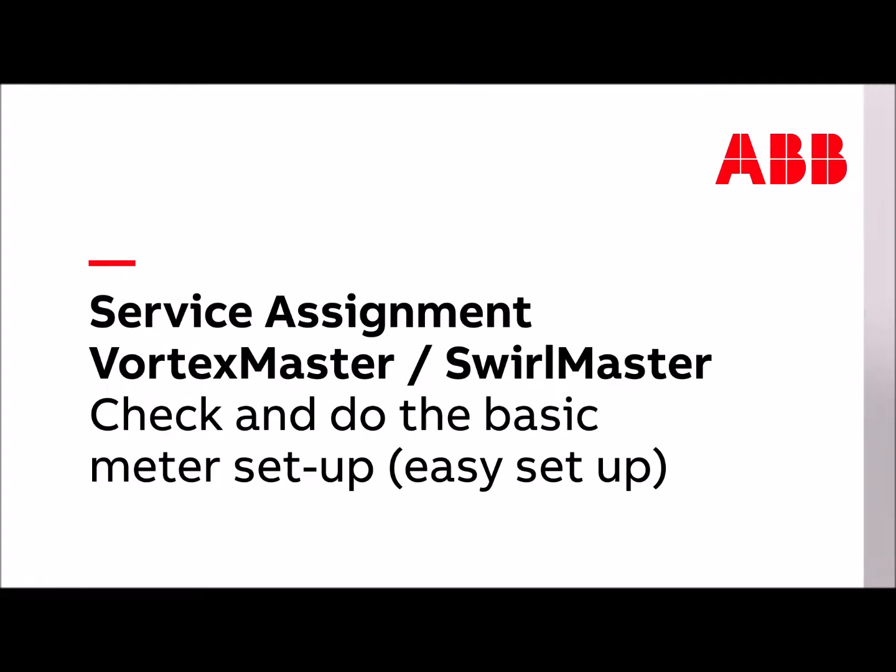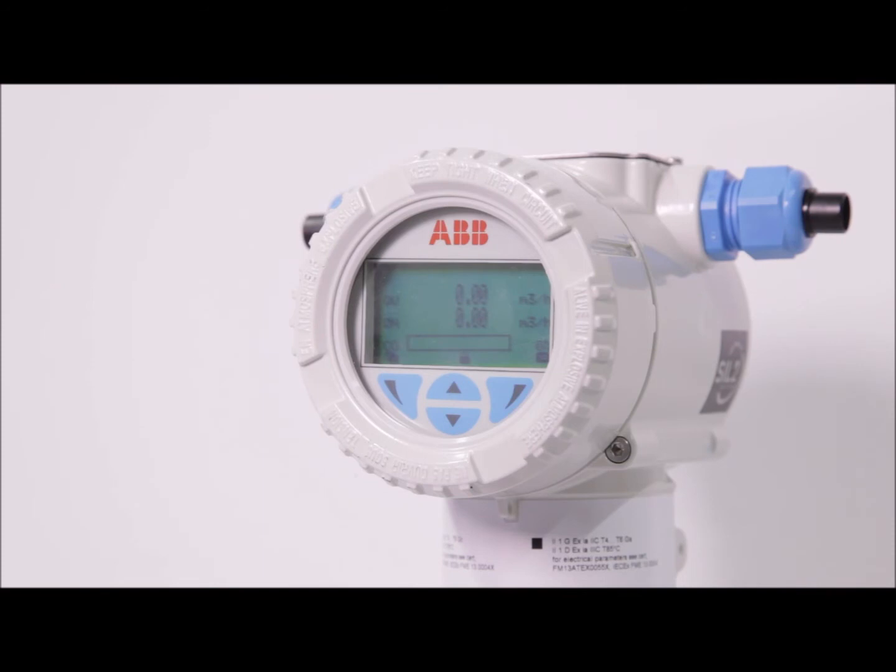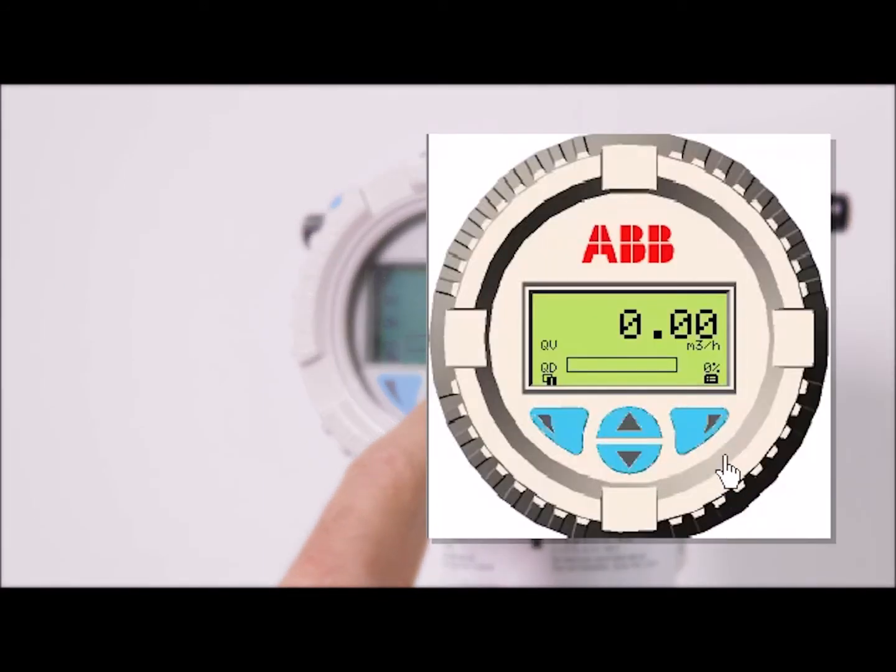This chapter shows how to quick check and adjust the basic meter setup by using the easy setup menu. The easy setup menu is the only menu where it is not possible to go back. Once entered, it has to be finished by using the next functions until the end.